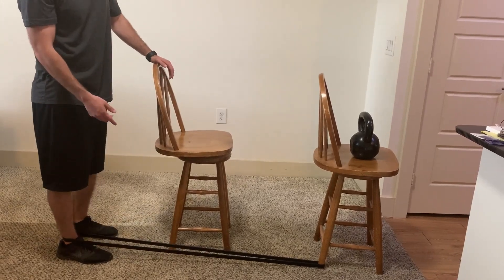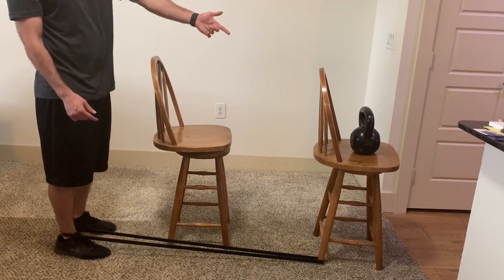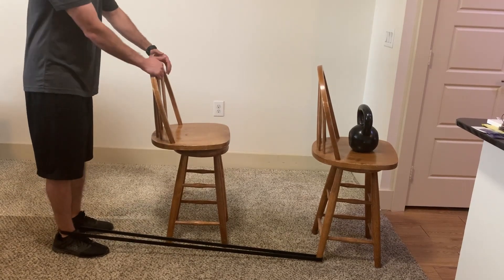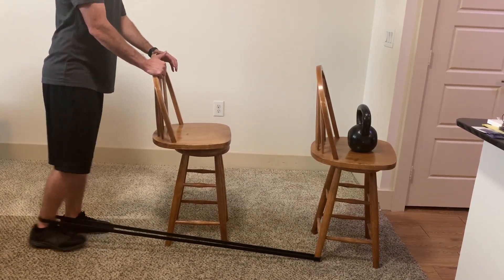If this is a little bit too easy, we can add a resistance band to make it more challenging. What I'm using here is sometimes called a pull-up band. You can see I have this tied to another chair, but you can put your band on anything that you know will not move as you pull back on it.